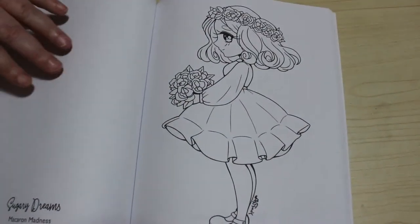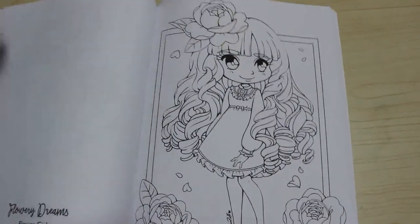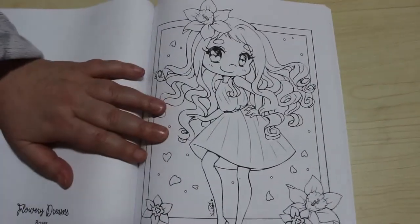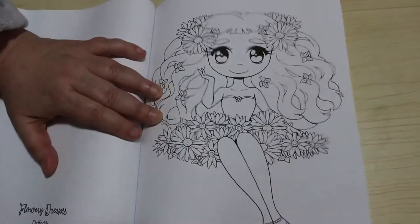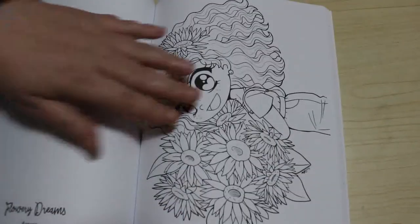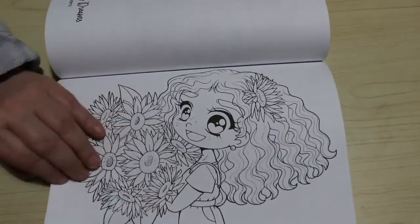And then on to Flowery Dreams. Flower Girl - makes sense. Roses. That's Daffodils - and that's literally what it's called. Asters. You could look up what the colours of the flowers are and just colour them that way. And this one is called Sunflowers.